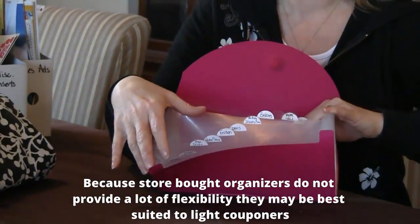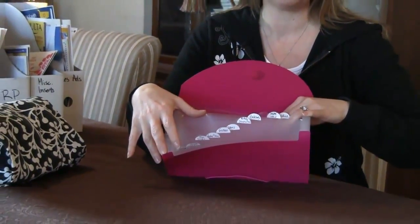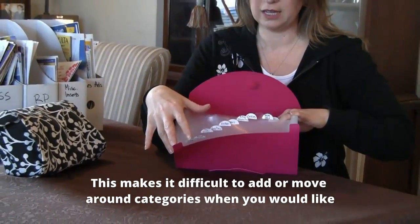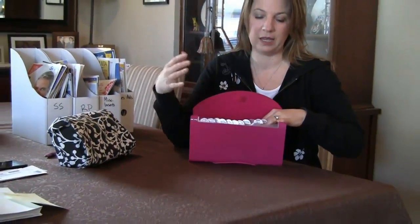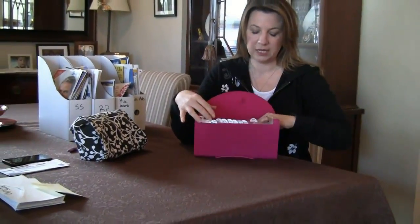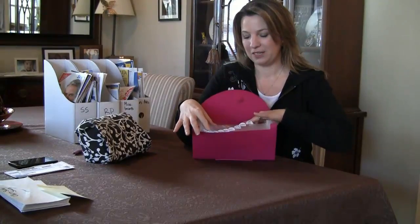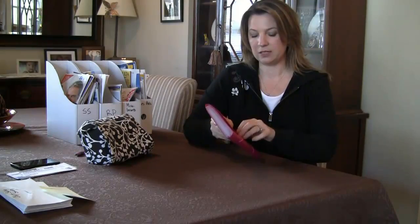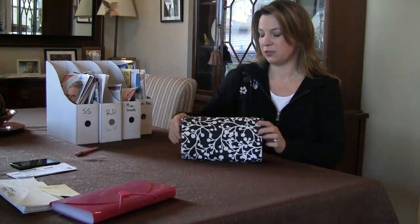There's also a set amount of pockets in here, so I wasn't able to easily add or remove categories and switch it around. I really liked that kind of flexibility and I missed that from using just envelopes. I didn't like that there was a preset number of categories, so I quickly switched over to something else — the coupon organizer that I use now is this one.